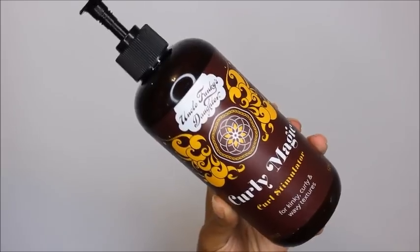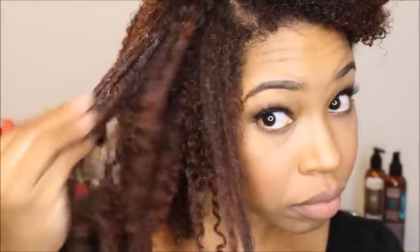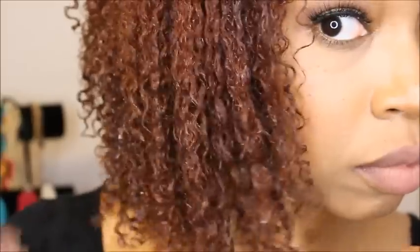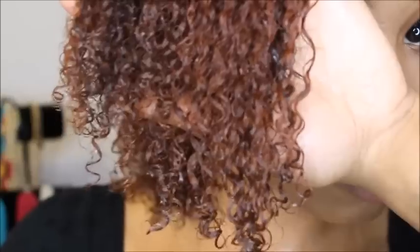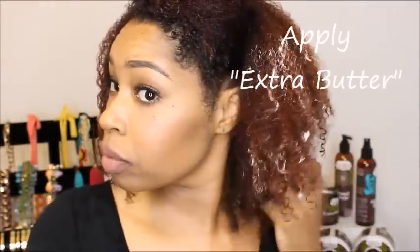Now it is time for the magic — I am going to be applying the Curly Magic curl stimulator. This product works wonderfully; it really helps define your curl and gives you a little bit of hold that's going to make your style last for days upon days. I will apply a generous amount, rake it into the hair, then smooth it to help make the curls pop and define. My hair does not feel crunchy, hard, or sticky — I just love it. I'll repeat that throughout my entire head.